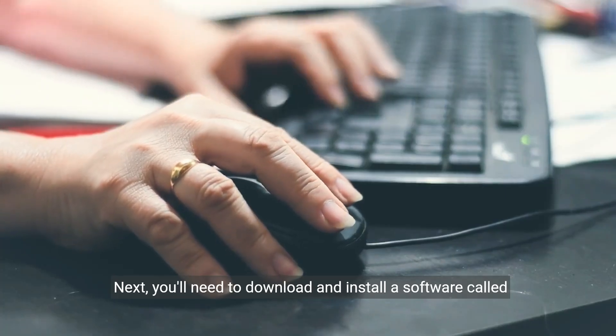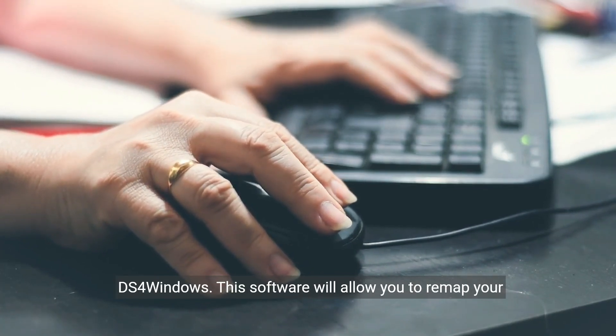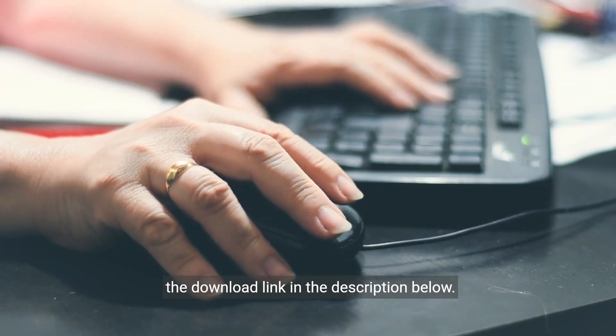Next, you'll need to download and install a software called DS4Windows. This software will allow you to remap your controller buttons and customize their functions. You can find the download link in the description below.